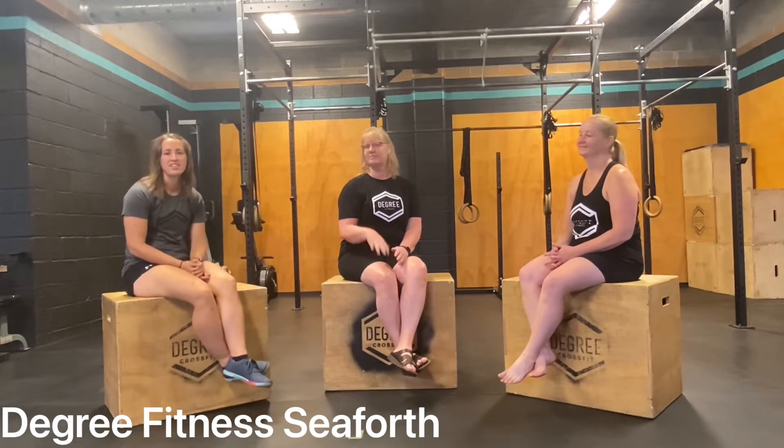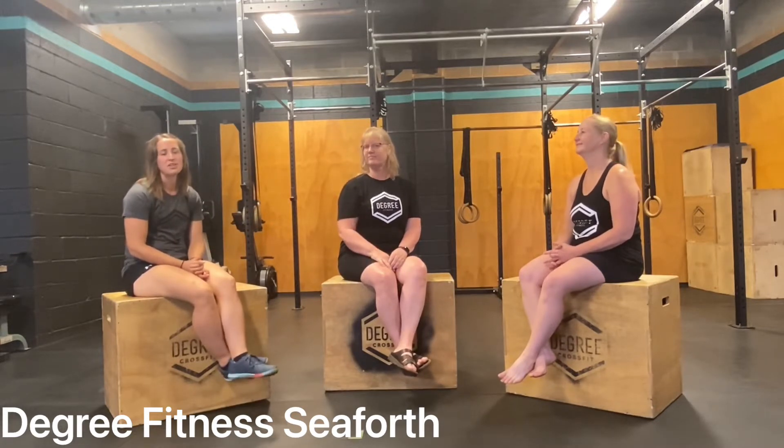Welcome to Degree Fitness' Coach Box Chat. Today we have Coach MJ with us, and she is going to be talking about our wellness coaching program.